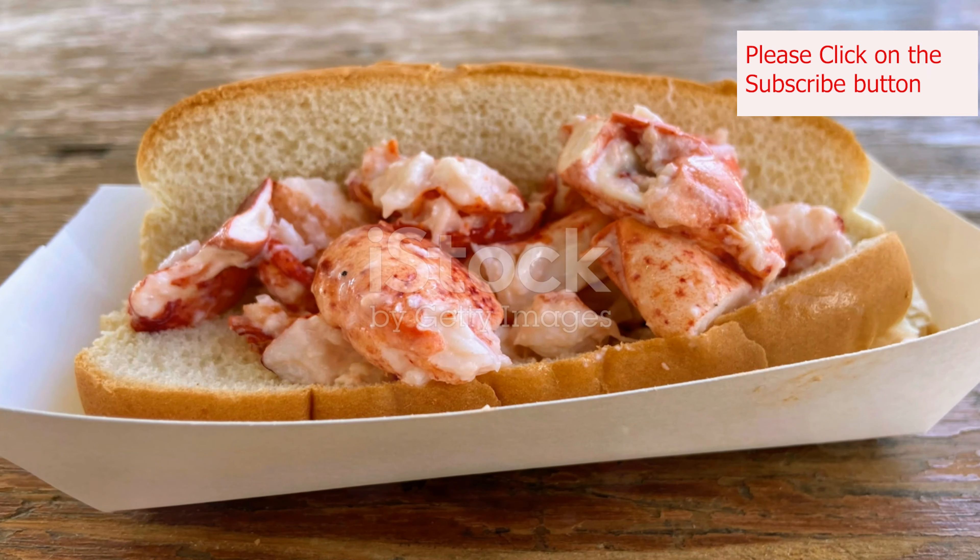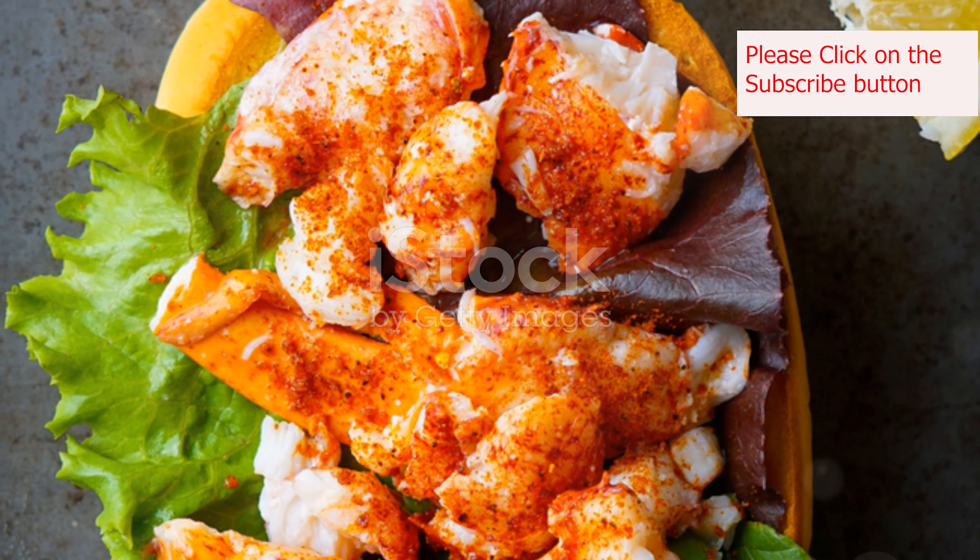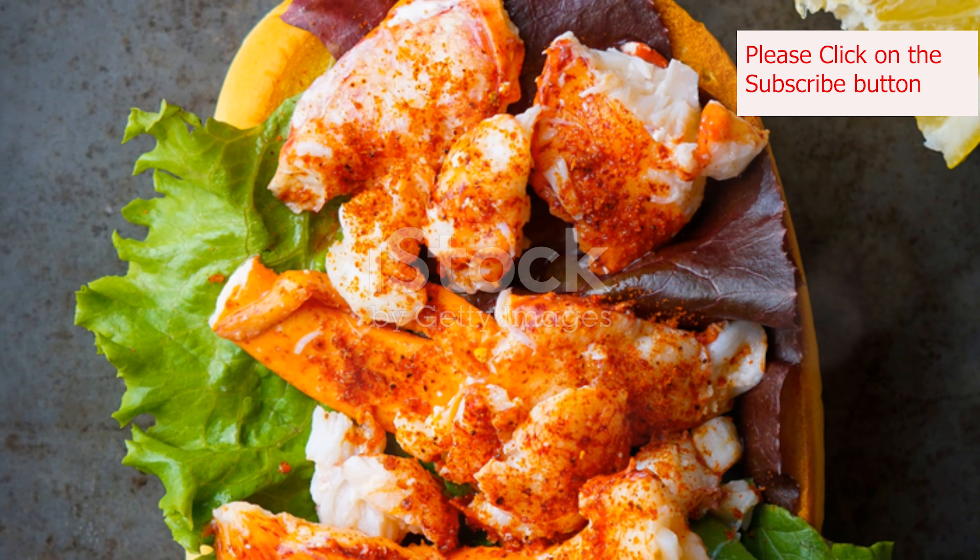Now it's time to assemble. Generously pile the lobster salad into the toasted buns. Don't be shy — a proper lobster roll is all about that satisfying lobster-to-bun ratio.